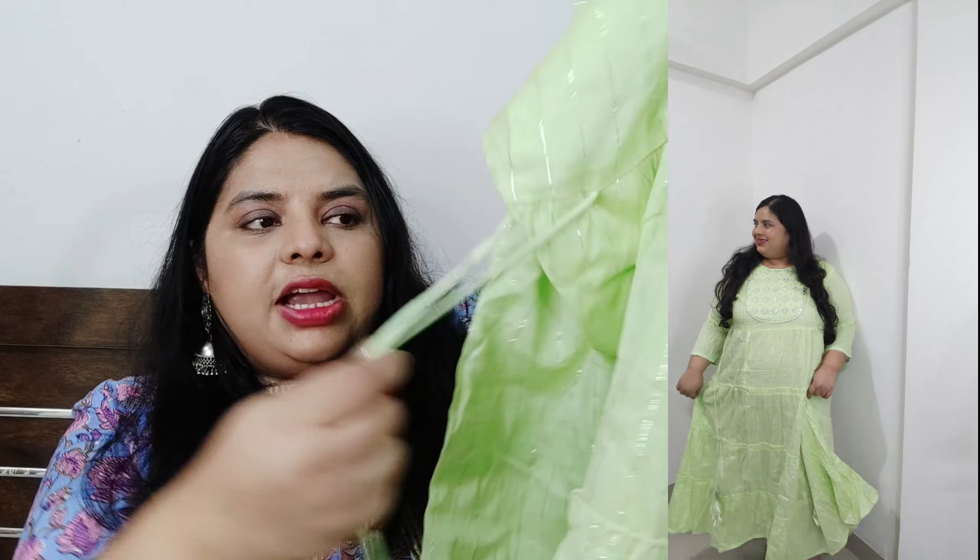Hi guys, welcome back to our channel. Today's video is my Meesho festive haul — this is my collection of kurtas and kurta sets. I'll share a few items with you. There are so many upcoming festivals, so you'll get to see a lot of hauls on this channel, so don't forget to subscribe. All these kurta sets are under 700 rupees. Without any delay, let's get started.